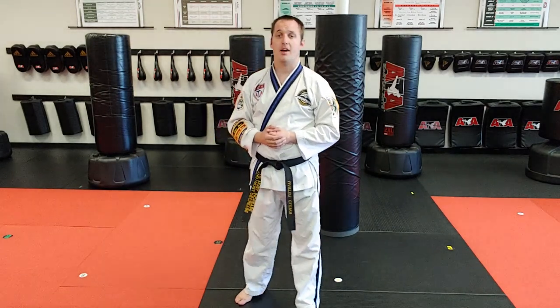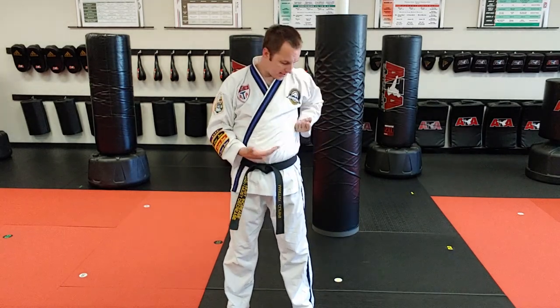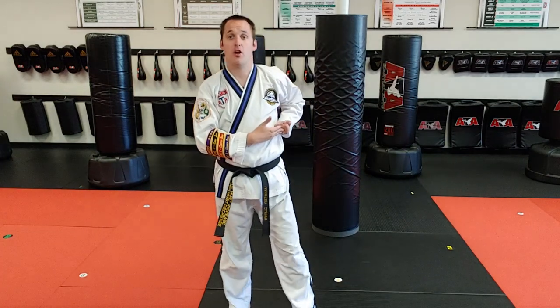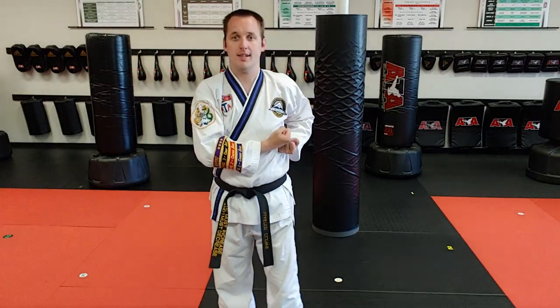A square block is a high block and an outer form block that happen at the same time. This hand starts where a high block always starts; this hand starts where an outer form block always starts. Some high ranks will teach you it's here, and some high ranks will teach you up here. All those high ranks can beat us up, so I'm going to be teaching this technique from here.